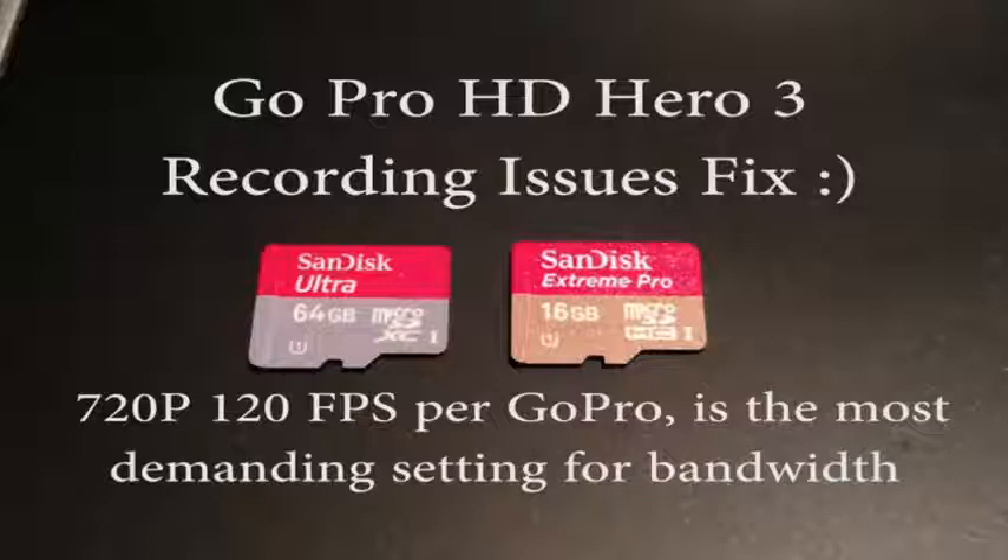From what I can see online, a lot of people come back to the choice of SD card. The SanDisk Ultra 64GB on the left is the one that they currently sell on their website. They make no mention of compatibility or minimum requirements for the camera's needs for the ProTune settings or any of the other settings. So that's the one I bought.